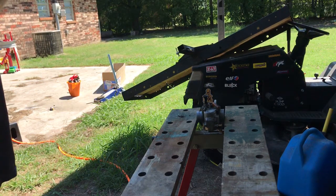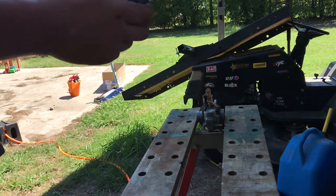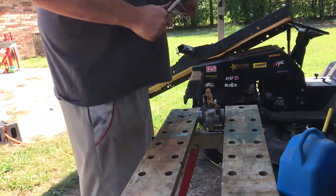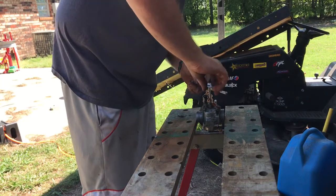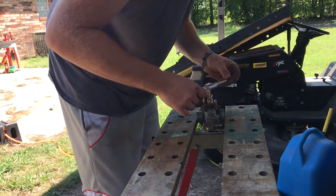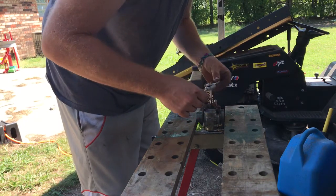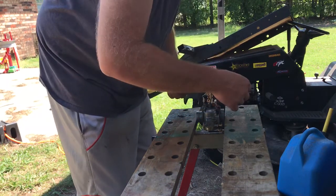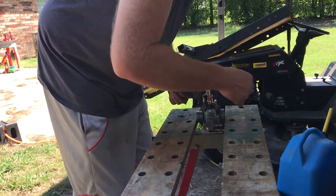If you've got the tap already, it's an M6 by 0.75. Just make sure we get started in there straight — that's why these tools right here help. Aluminum is easy to tap, which is also a bad thing because you've got to make sure you don't start going in crooked.